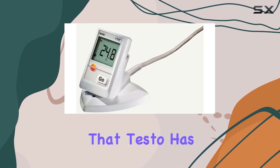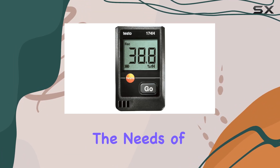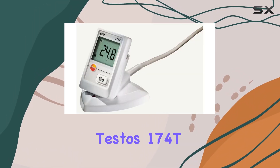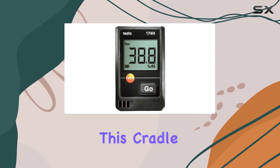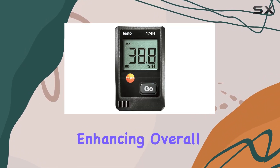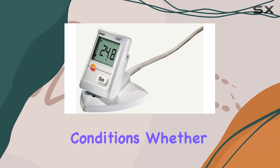It's evident that Testo has prioritized durability and usability in this design, catering to the needs of professionals who rely on accurate data logging in various environments. For anyone using Testo's 174T or 174H mini data loggers, this cradle is a valuable accessory. It simplifies the process of data management and device charging, enhancing overall efficiency in monitoring and recording environmental conditions.